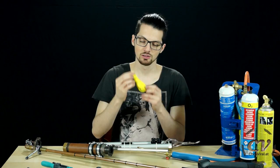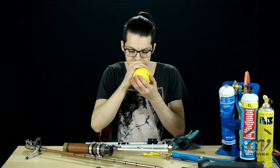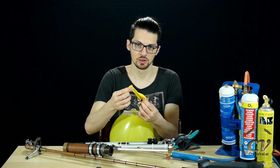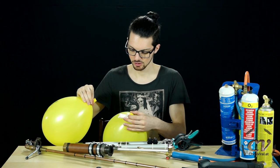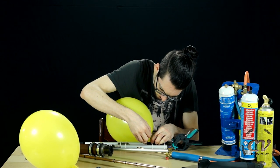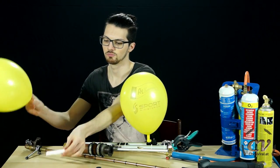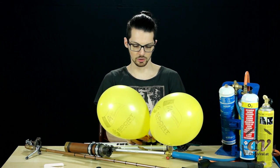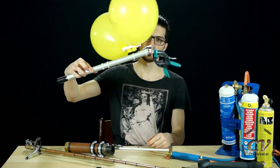Let me demonstrate. Let's fill up the balloons — let's pretend this is oxygen. Clamp it up. Let's pretend that's the welding gas. There we go. Let's clamp it up. Just to be safe, everything is clamped up.